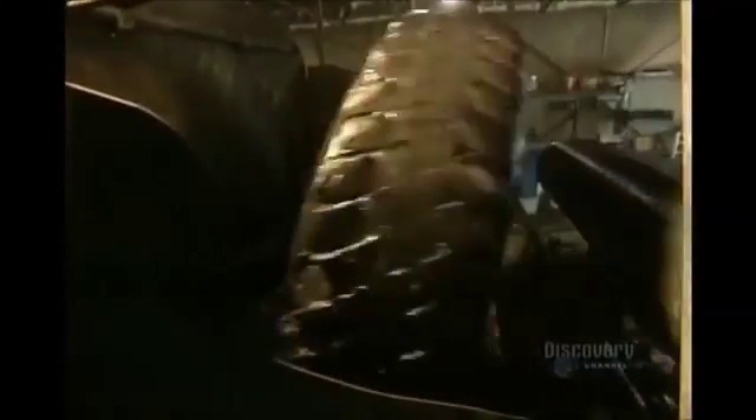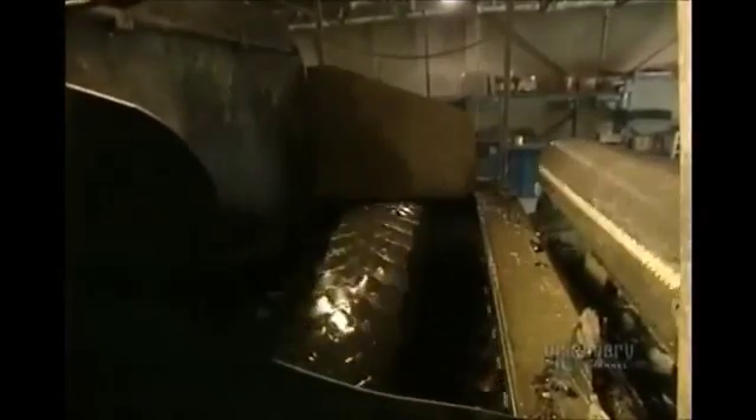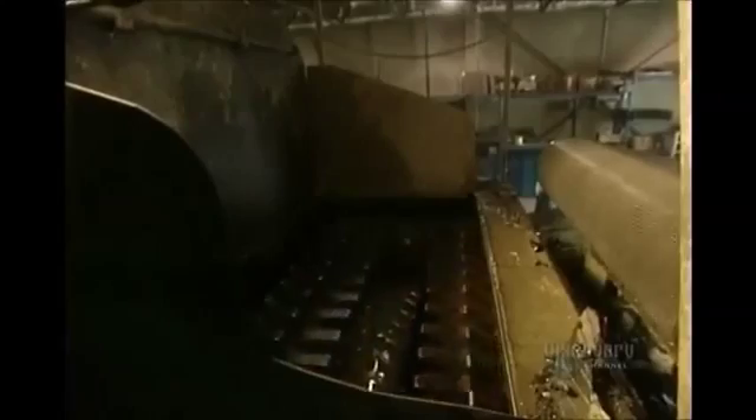Then they're sent to the shredder. The shredder has two rows of large teeth which grind up the tires into pieces. This shredder is able to cut up almost 1,000 tires an hour, and they come out as fairly good-sized pieces of tire, which are then shredded a second time.